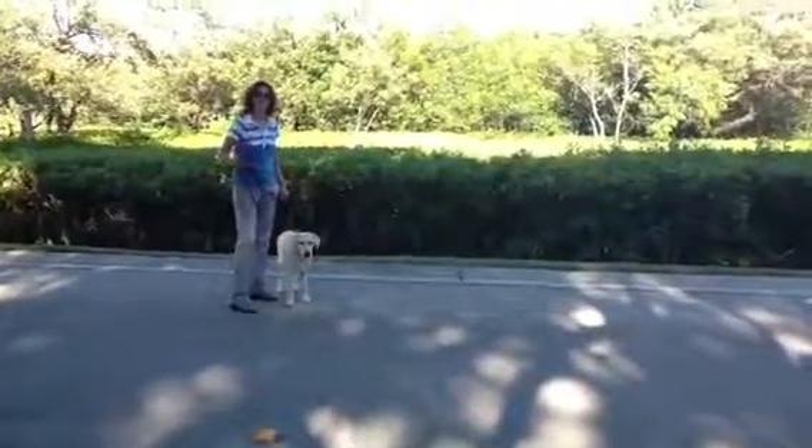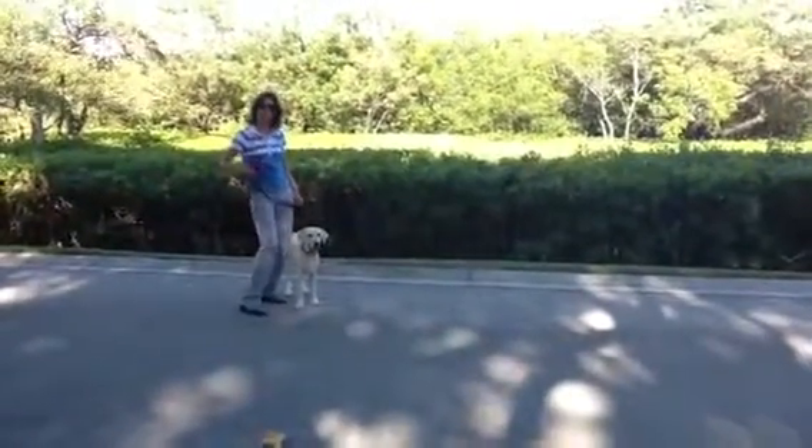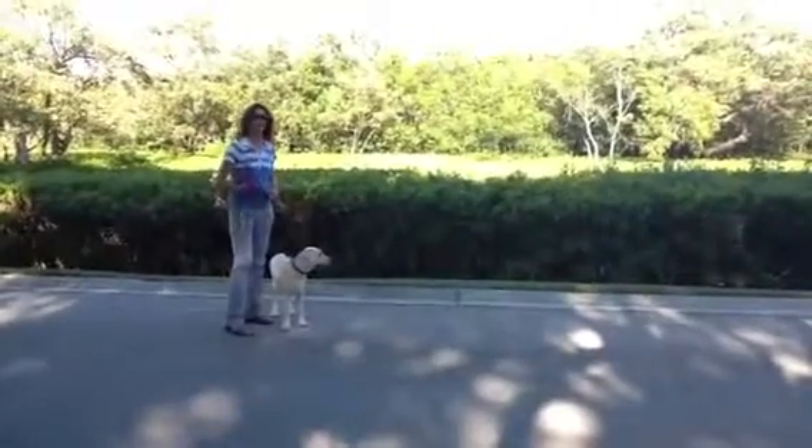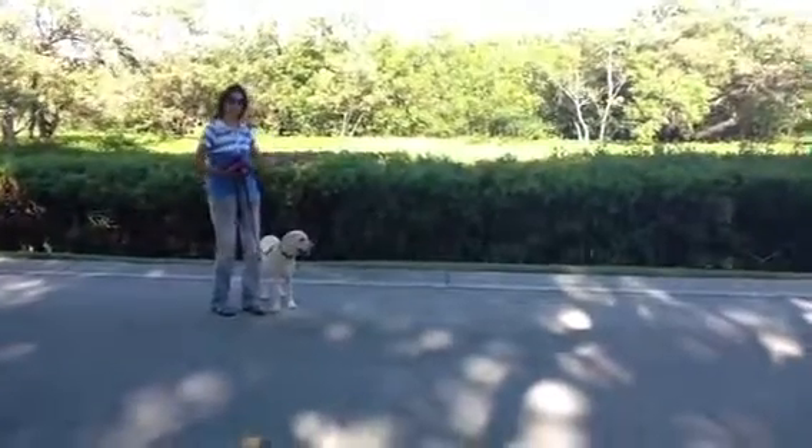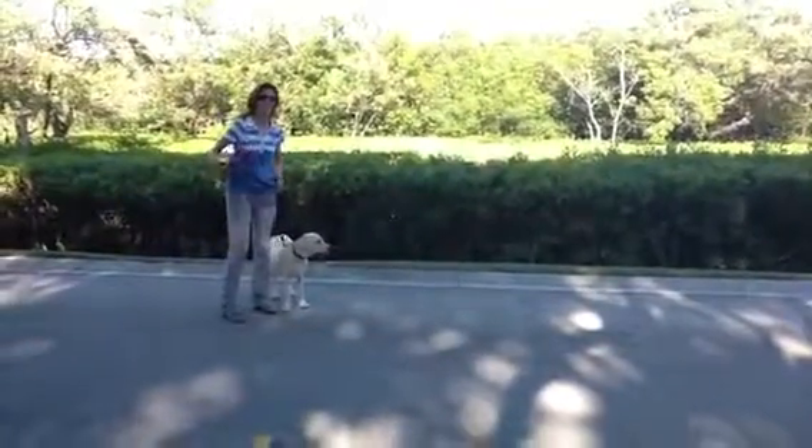Alright, Petunia. She is less than six months old, learning her heel commands. And it's all about keeping her on the left, twist the leash. She's making turns with me. She's matching my pace. So let's see how it goes.